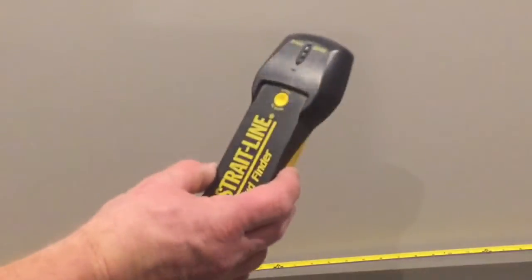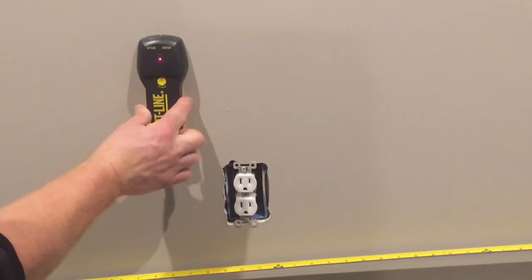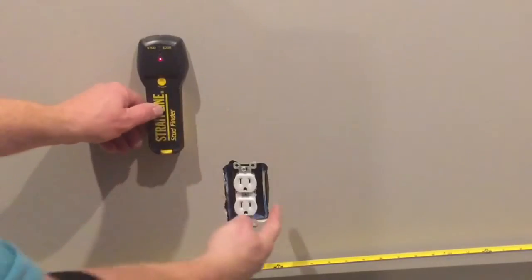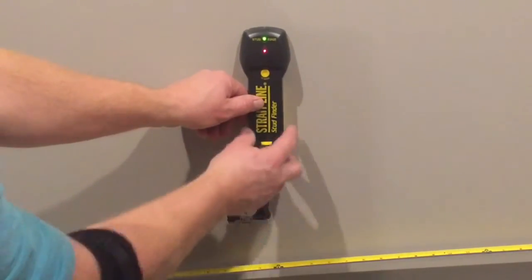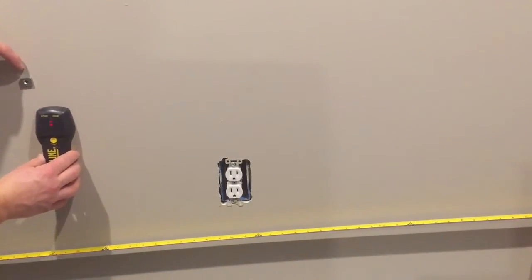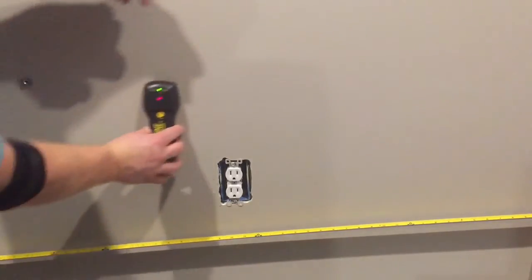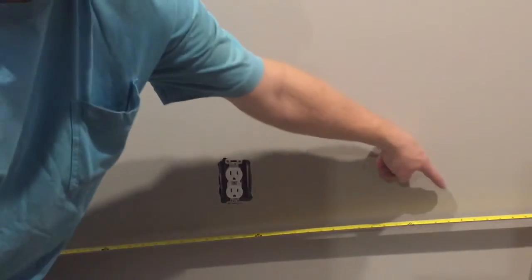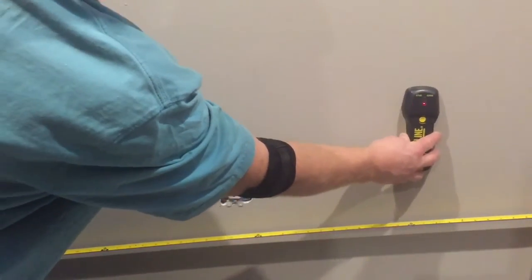Now I'm going to take a stud sensor and verify what I found. Set it on the wall, zero it out, and then run it across the wall — and I know my stud is here, so yep, that is in fact where my stud is. I can move it down to where the magnet is hanging on the stud and there we go. This is just one way you can use to find a stud to hang a mirror or a heavy picture in your wall.